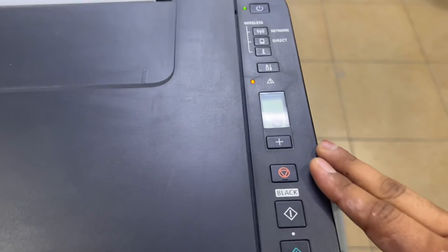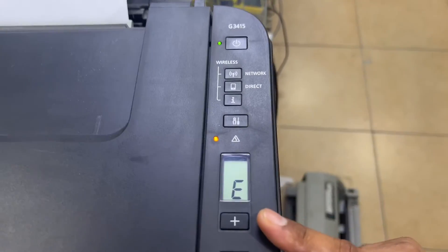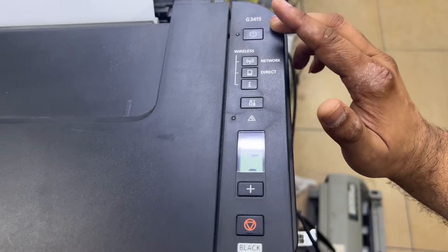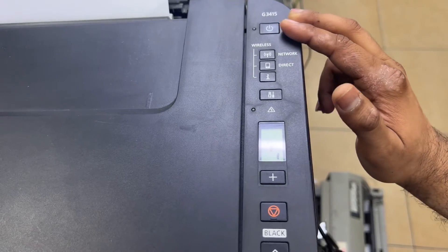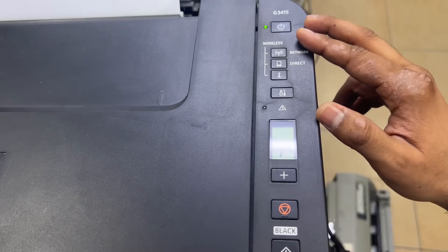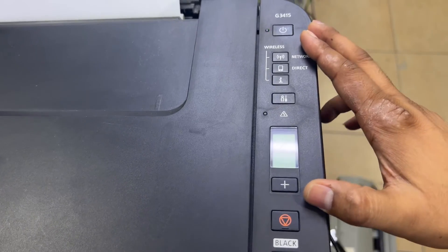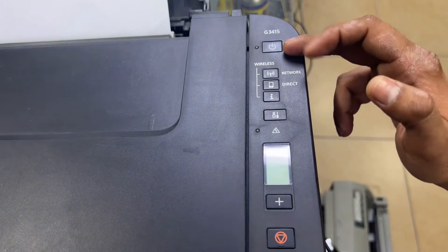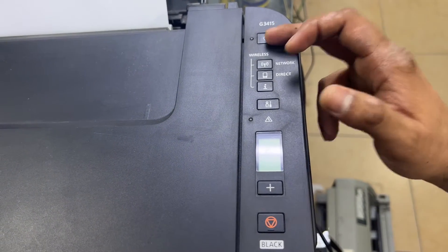You must follow these steps to reset your ink absorber. First of all, turn off the printer. We will turn it off because we have to turn it on with some special functions to bring the printer into service mode. To enter service mode, we have to press and hold the power button.